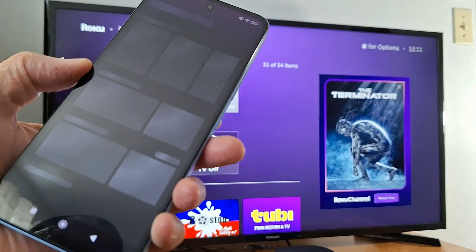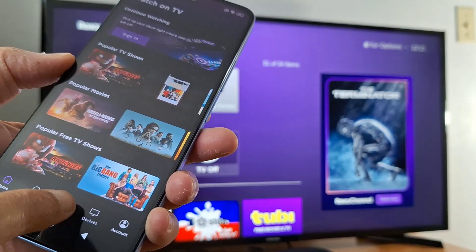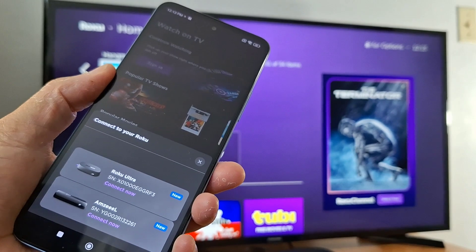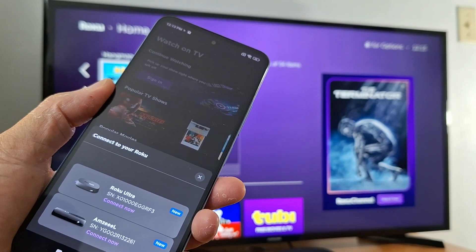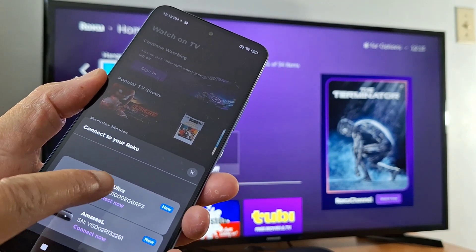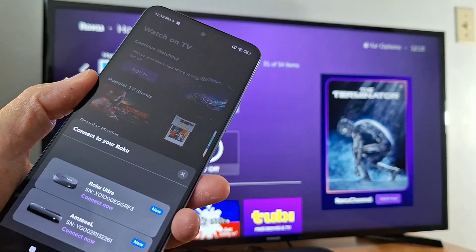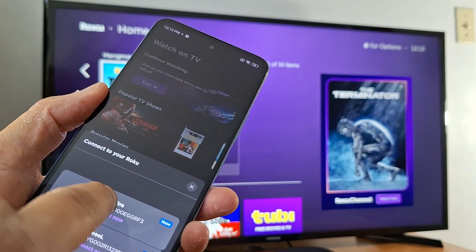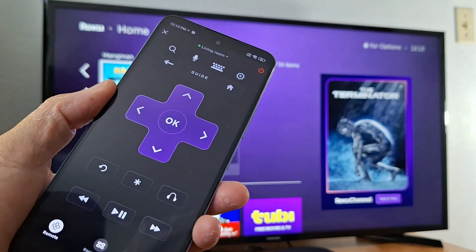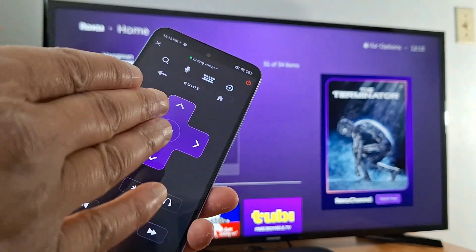Go to the remote tab. Once you press remote, you will see your Roku devices or your Roku TV listed. Tap your device to connect, then press connect now and allow. This is the remote.